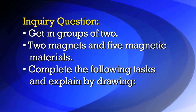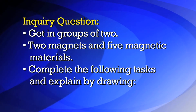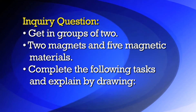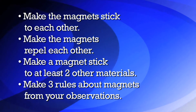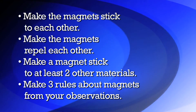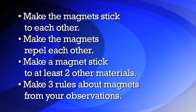The inquiry question for this lab is: get into groups of two. In front of you are two magnets and five different magnetic materials. You need to accomplish the following tasks and explain why they happen by drawing what you did: make the magnets stick to each other, make the magnets repel each other, and make a magnet stick to at least two other materials. Now make three rules about magnets from your observations.